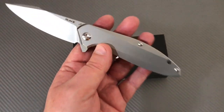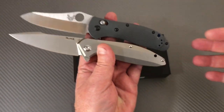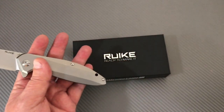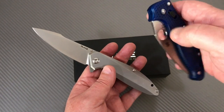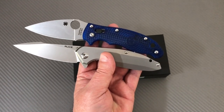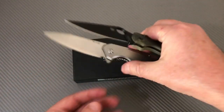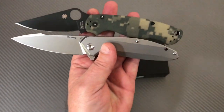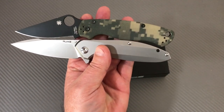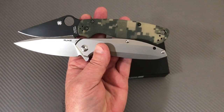Comparing it to the Spyderco Manix — the Ruike is a skosh bigger. Next to the Paramilitary, it's in that same class, maybe a touch bigger here and there. Very EDC-able, not overly large — right in that range.